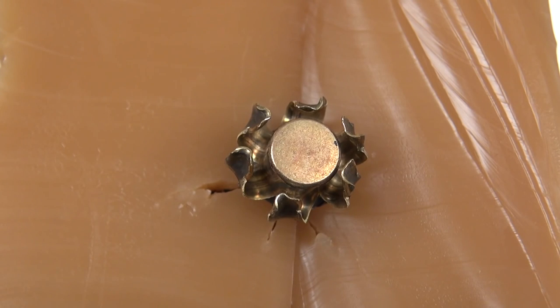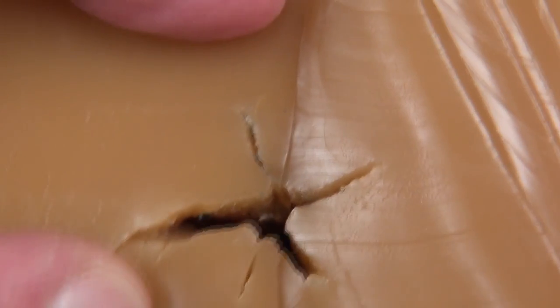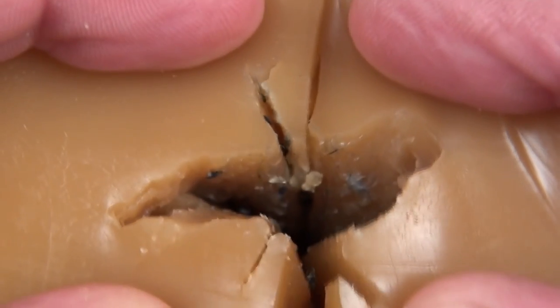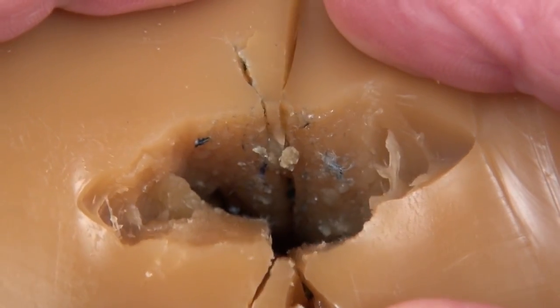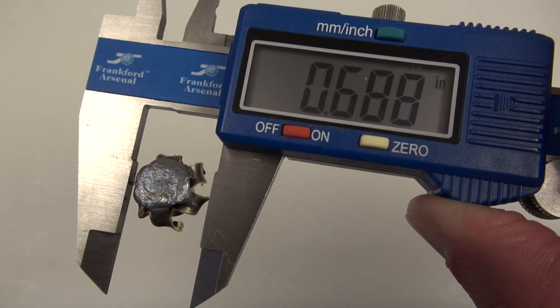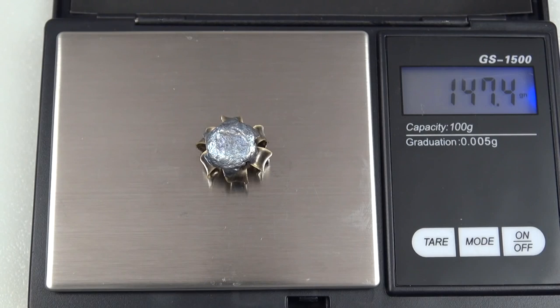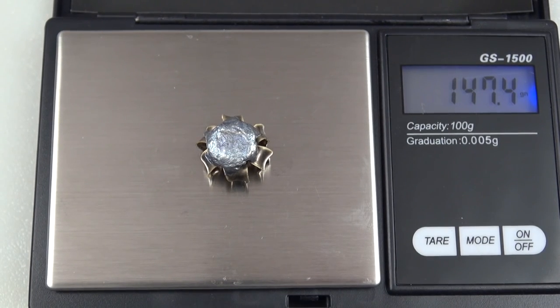Here's a cross section made at the 2.5 inch mark in penetration. It's roughly 1 inch across from one side to the other. Measuring around the expanded petals, the high mark is .688, but the average is .667. I've given this a good bath in hot water to rinse out the gel, but I'm still coming in a little heavy at 147.4 grains retained weight.